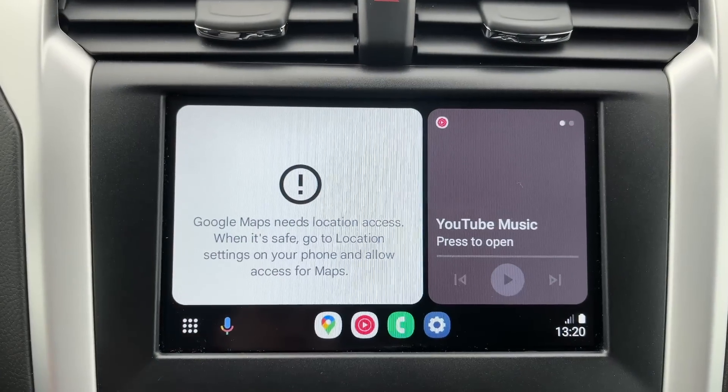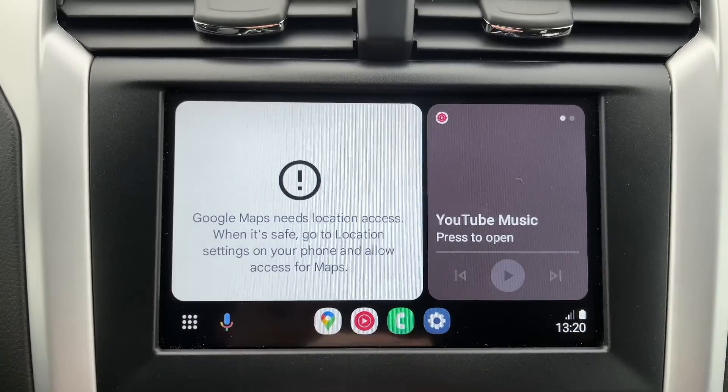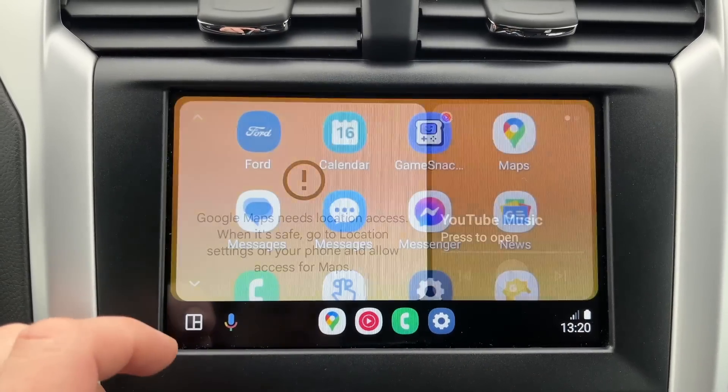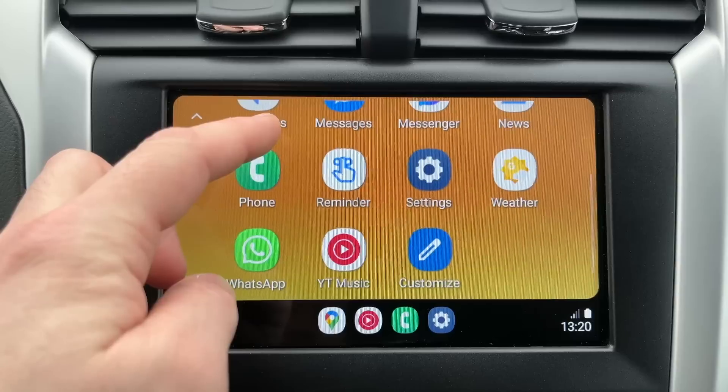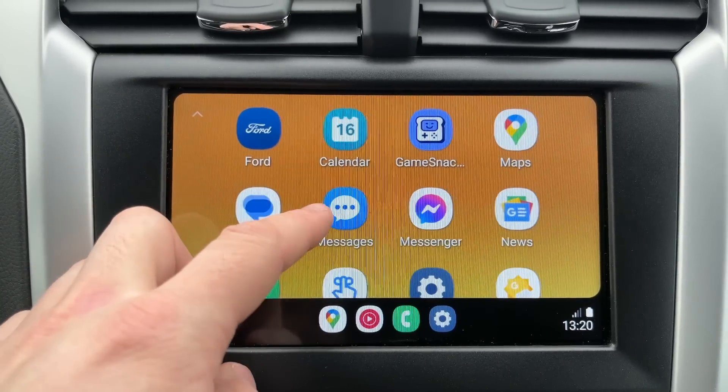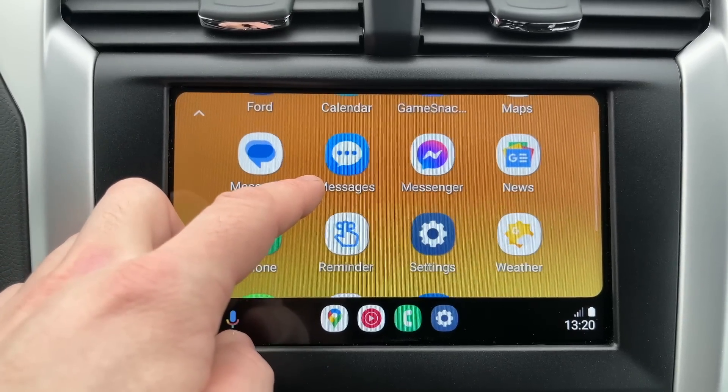Many of you have likely used Android Auto in your car, but in Android Auto most applications are locked for driving safety, which is right. However, when parked it would be great to watch YouTube or Netflix on your car screen. Now you will learn how to do it.